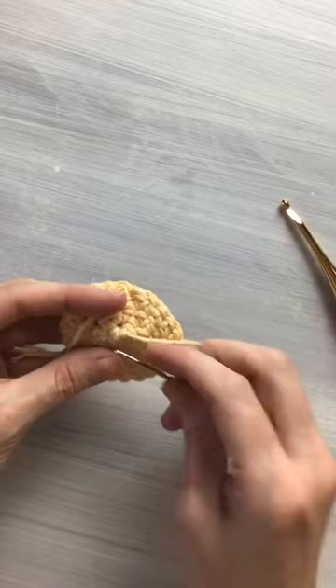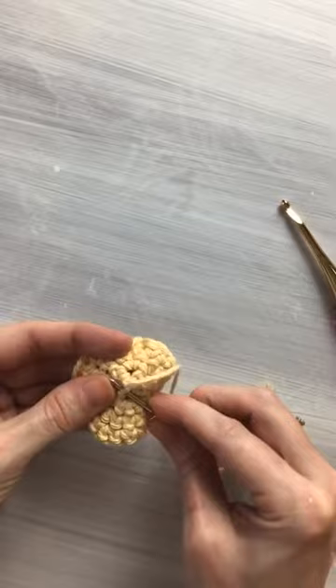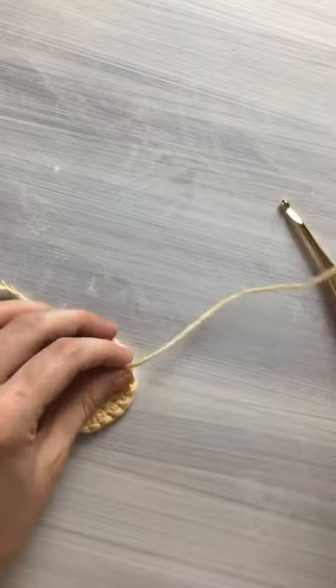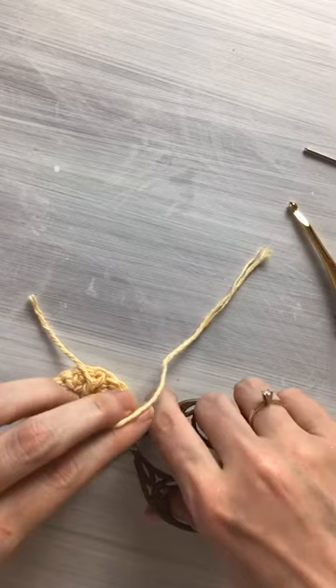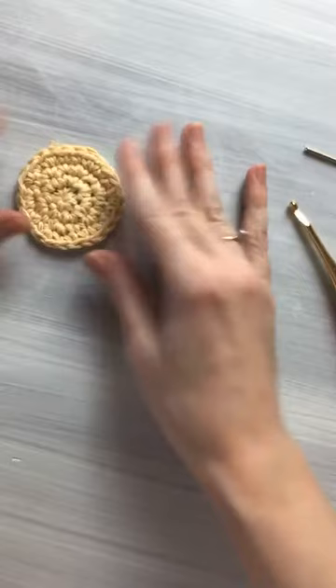Pull that tight again and then I just weave it through a couple around this to close that hole really good — sometimes one's good enough too. I'm just going to knot that off, then cut these short since it is an amigurumi and it will be hidden. No reason to do anything else to that. Now let's make one more circle.